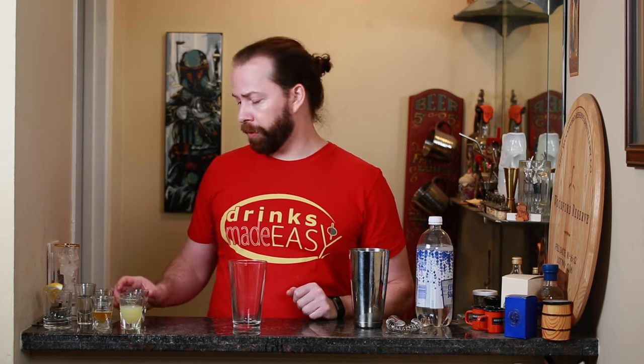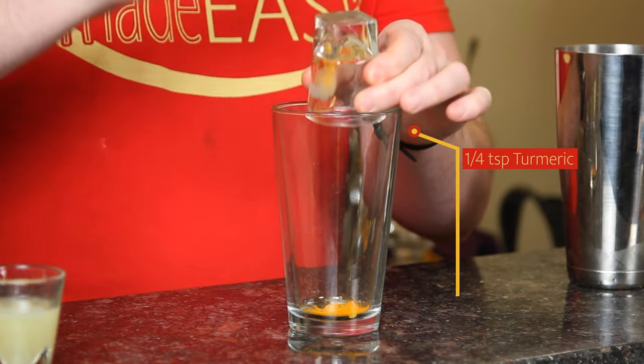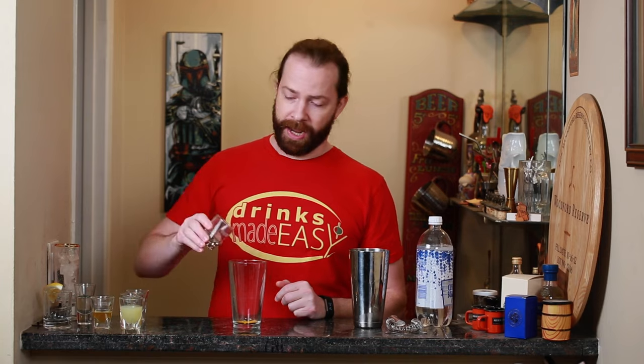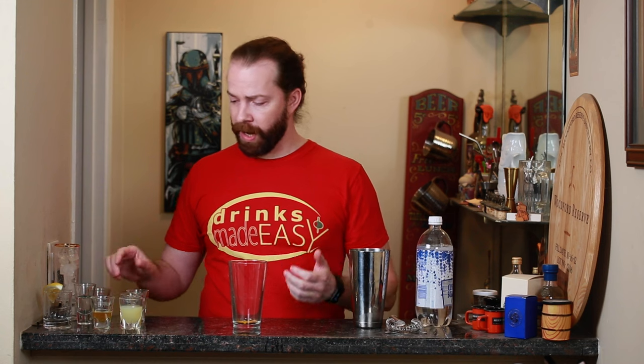To build your turmeric detox sparkler, you'll start with a quarter of a teaspoon of turmeric. If you're really wanting a whole lot of turmeric, you can always add a bit more. We're going to add a dash of cayenne, and again if you like things quite spicy, you can add a little bit more cayenne.